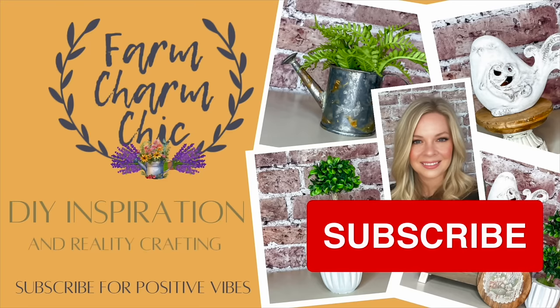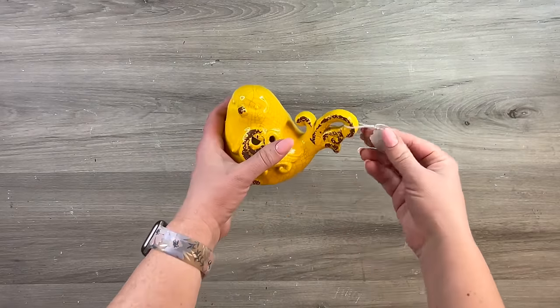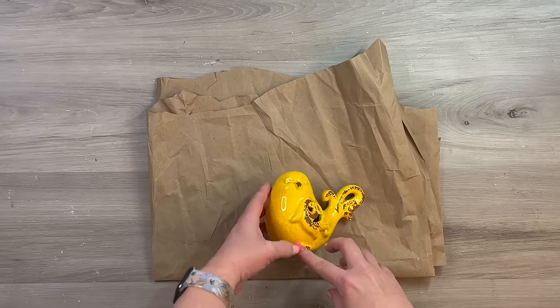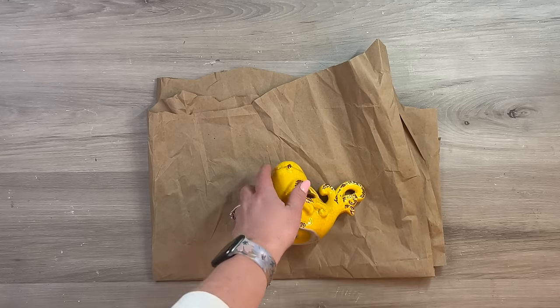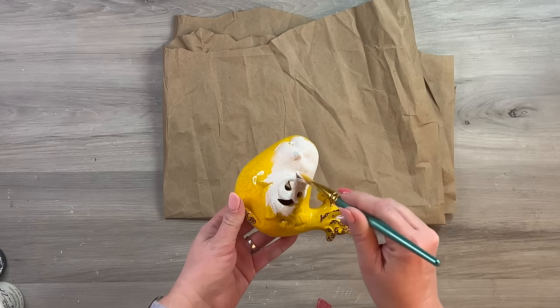If you like crafting, DIYs, dupes, hacks, thrift flips, or just creating in general, I would love if you would consider subscribing. If you like any of the projects today, remember to hit that thumbs up. I picked this little yellow bird up at a thrift store — I don't remember paying eight dollars for it, it must have been a half off day.